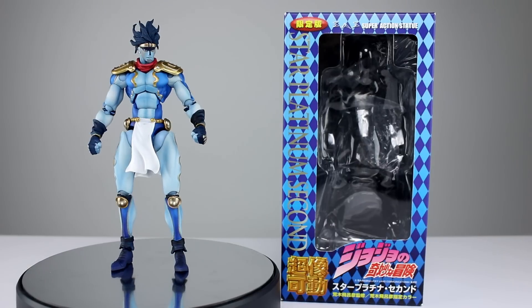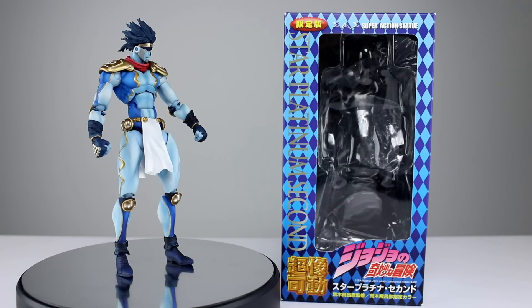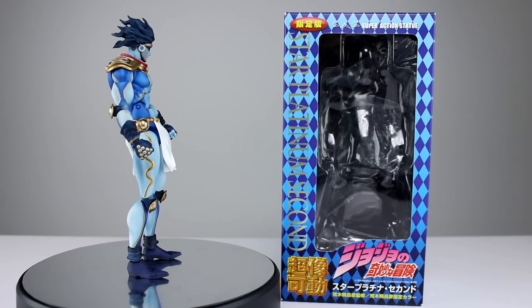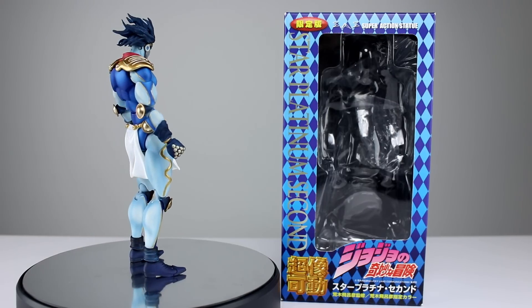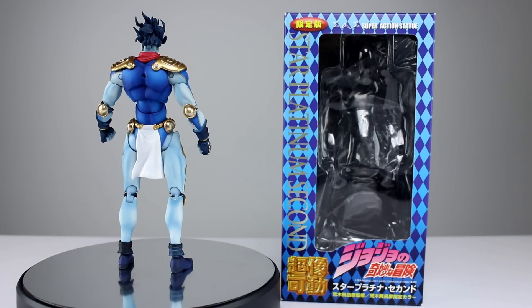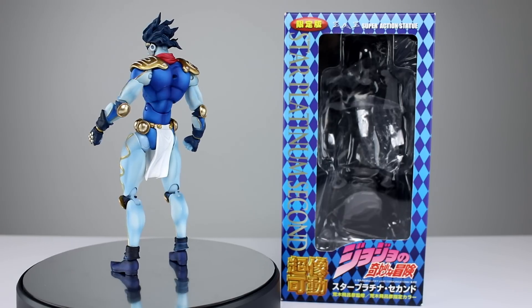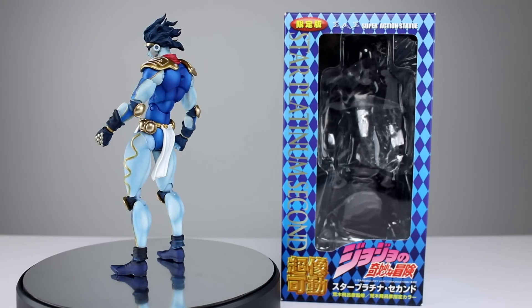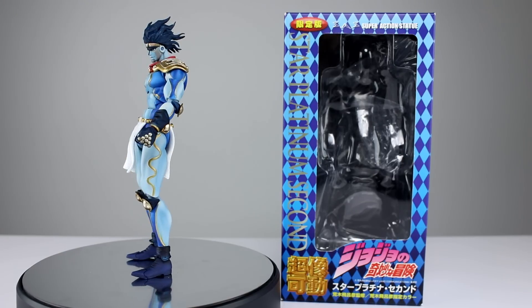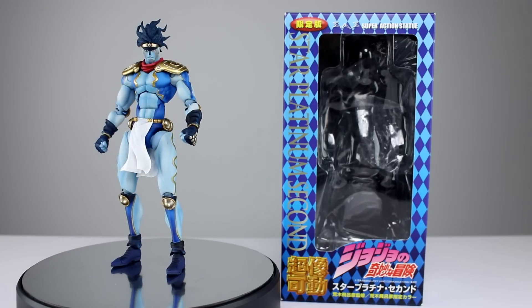Hey, what's up guys, this is Anthony from Anthony's Customs. For this review we are looking at the Super Action Statue Jojo's Bizarre Adventure Star Platinum Second, which is the blue and gold color combination. Personally I think this is the best — that's probably factually true. Green is the least good, purple is second best — that's my take. Let me know in the comments. I have them all so let me know if you want to see the others.